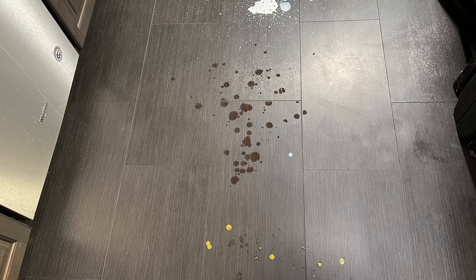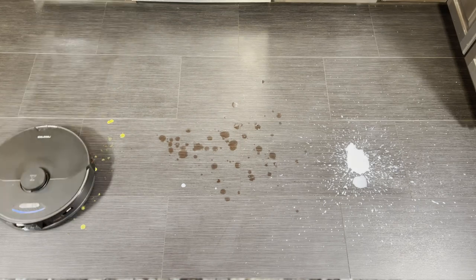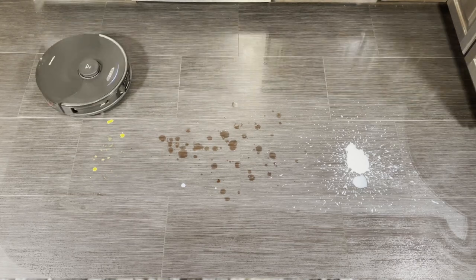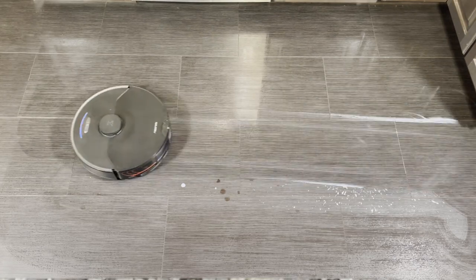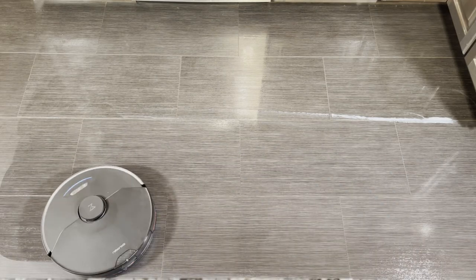The wet mopping test uses mustard, wine, and milk. It doesn't do terribly here, but it's not the best wet mopping robot. It got the wine and the mustard, but it just smeared some of the milk around and left a big milk trail. The spinning pad robots are a little bit better at wet mopping.